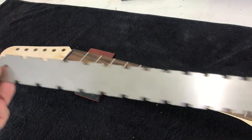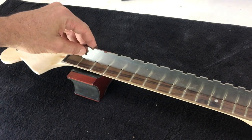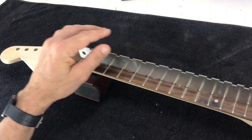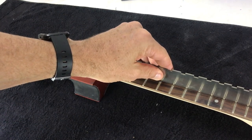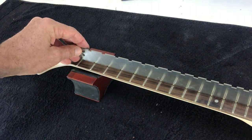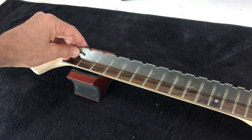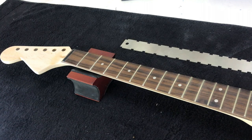The notched straight edge is cut to different scale lengths — this one is 25.5 inches for Fender style necks. Sit it on top of the fretboard, get down to eye level, and look for any gaps. I've already adjusted the truss rod on this neck to get it dead straight. To introduce relief, loosen the truss rod by turning it clockwise; to add tension, turn counterclockwise. Work in small increments — an eighth to a quarter turn each time — and check until the neck is dead straight.